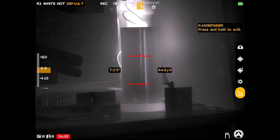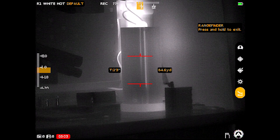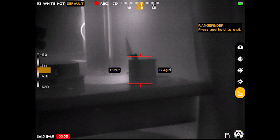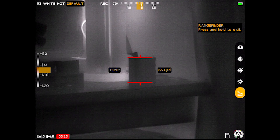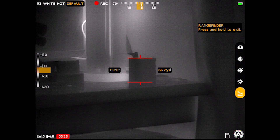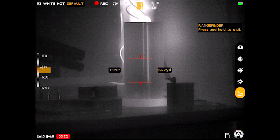Last in this menu is the rangefinder function. When you tap into it, the left turret controls the height of the target. So if I know the battery on my shelf is two feet tall, I use the right turret to adjust where those bracket lines go. If it's truly a two-foot target, the scope calculates the distance — in this case it's reading about 66.2 yards away. A handy little function.